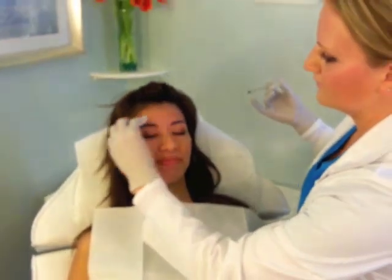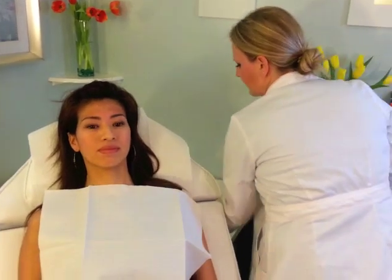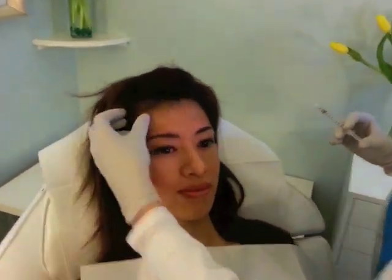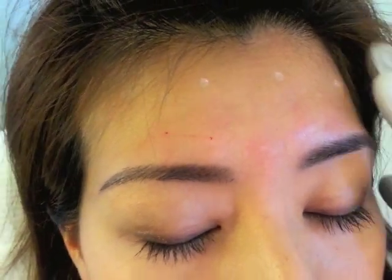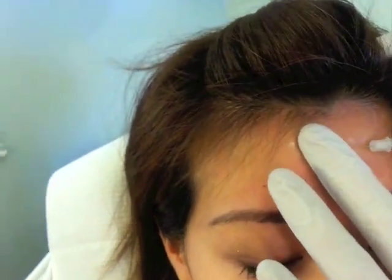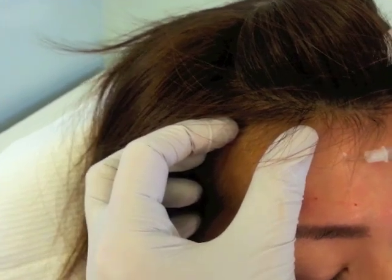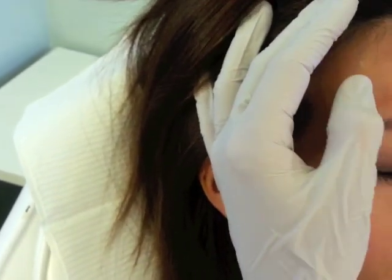That wasn't bad at all. Not at all — we usually just feel that tiny little prick of the needle and everything else is great. Now that we've done that, we're going to go ahead and do the forehead so we can stop that little ripple that you're worried about. These are injected a slightly different way. You just want to make sure to check for any larger veins. Almost finished — go ahead, up. Here we go.